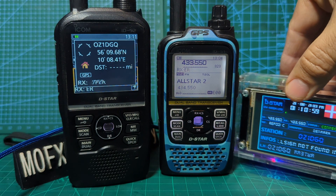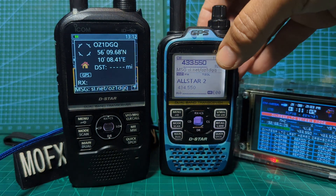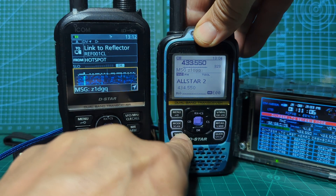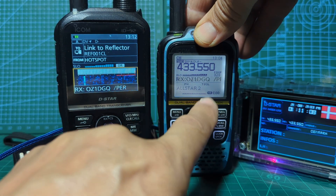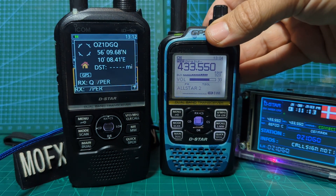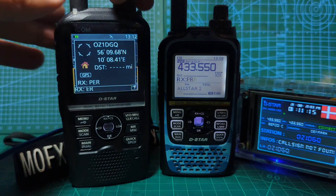You can still add your hotspot frequency just using a normal memory channel, which is what's happening on this one here. If we press A/B like so, that's a normal memory channel, and you can do it on both radios.